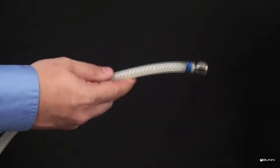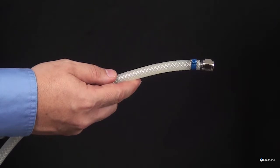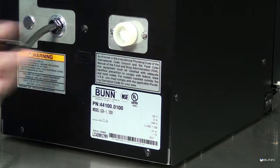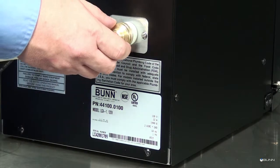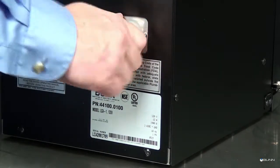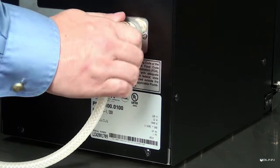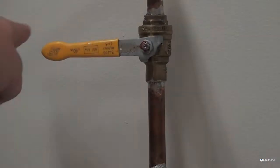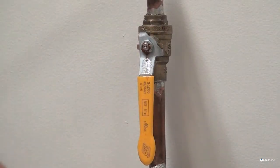Plumbing hookup. Step 1: Flush the water line to remove any debris or foreign material. Step 2: Remove the shipping cap from the inlet fitting on the back of the dispenser and securely attach the water line to the fitting supply. Step 3: Turn on the water supply and check for leaks.